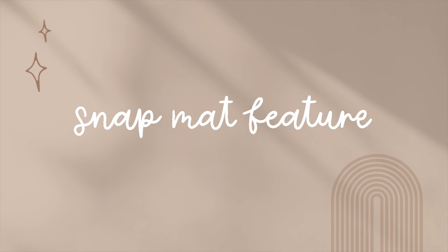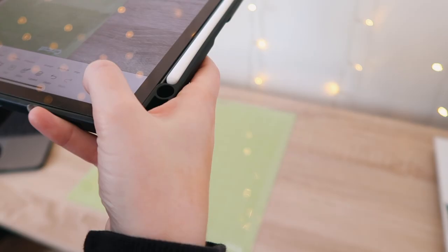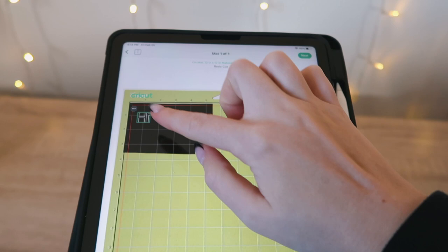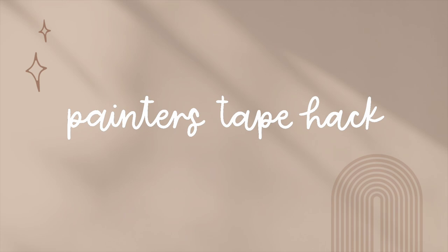The next Cricut hack is the Snap Mat feature, done on the Cricut Design Space app on your tablet or phone. You place the vinyl down on the mat first, then take a picture by pressing the Snap Mat button. The Cricut saves that picture — tap 'Use' on the top right and it'll show your design on the next page. Then drag your design anywhere on top of the vinyl and click 'Next' to cut it. For more help using the iPad with Cricut Design Space, you can watch my latest video on that tutorial.